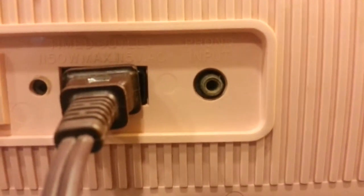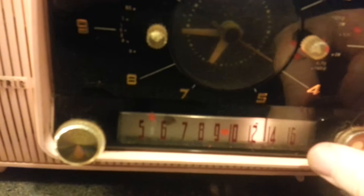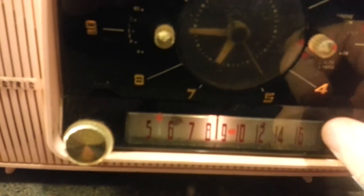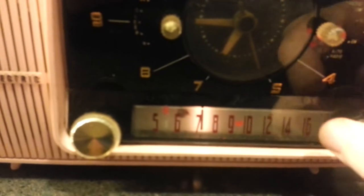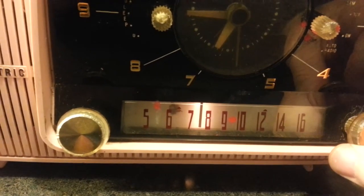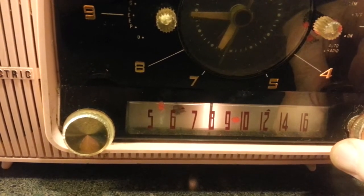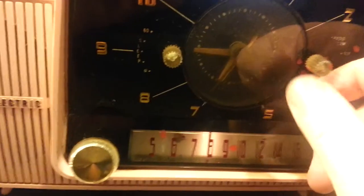It's also got an RCA jack for input — not sure what that's about. It takes a little bit for the radio to come on. The radio dial only goes over to 7 for some reason; I'm thinking it's just out of adjustment.